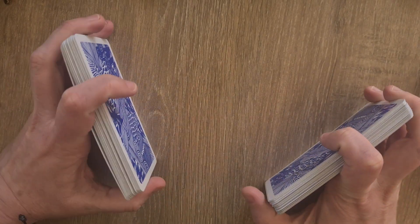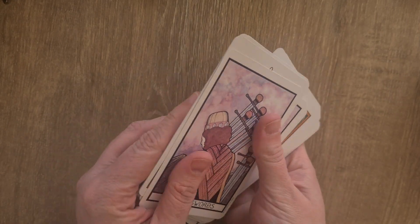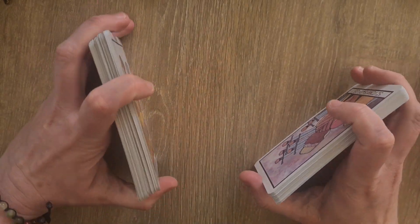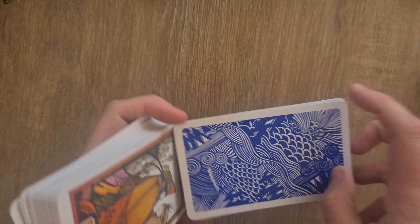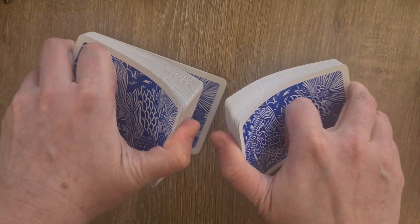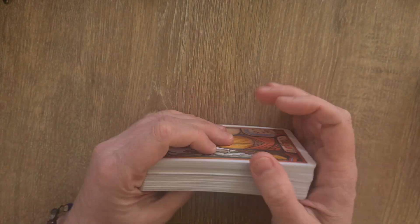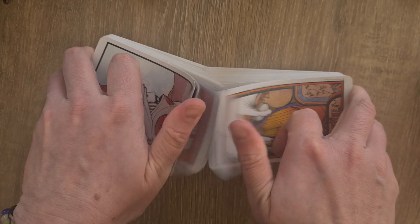These are traditional tarot size. They feel really nice — even though they're kind of normal card stock, they feel smooth and shiny and yet silky at the same time, which is bizarre. These were originally created in 1970, but this particular edition appears to be from 2016. It's a popular deck, like Morgan Greer and all those gorgeous 1970s decks.